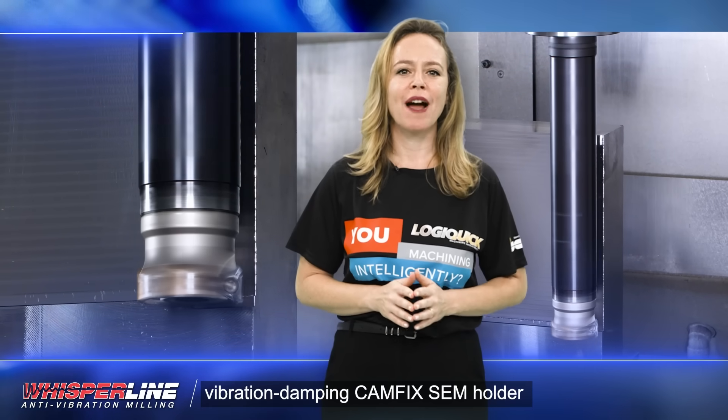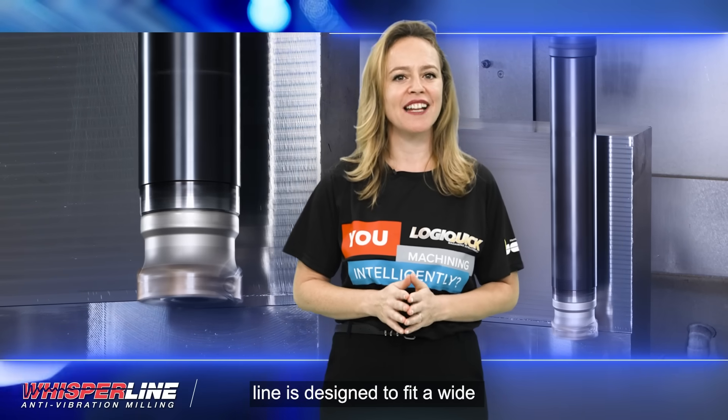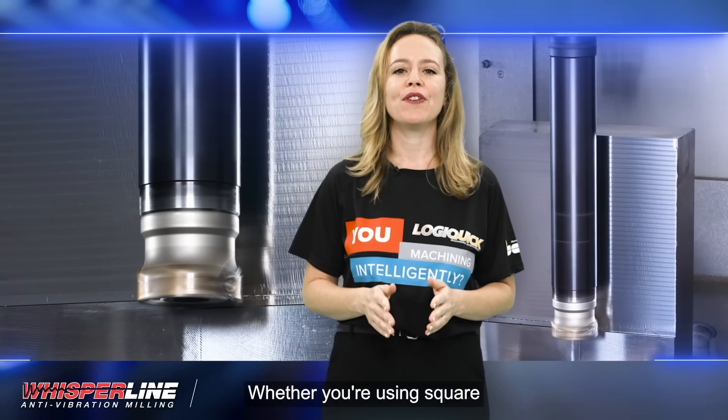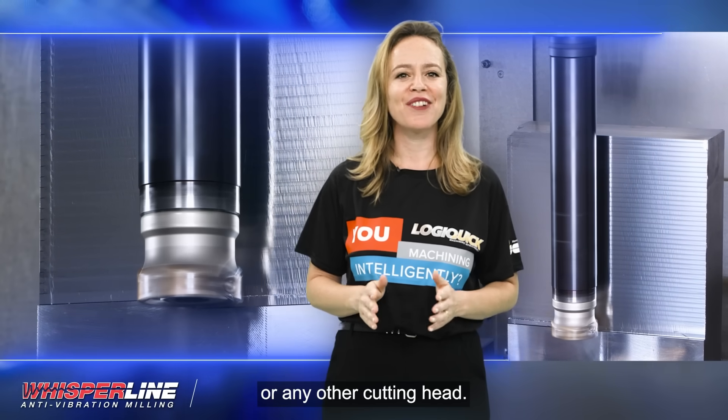ISCAR's WhisperLine Vibration Damping CAMFIX SEM holder line is designed to fit a wide variety of cutting heads featuring different insert geometries. Whether you're using square shoulder mills, high feed mills, or any other cutting heads,